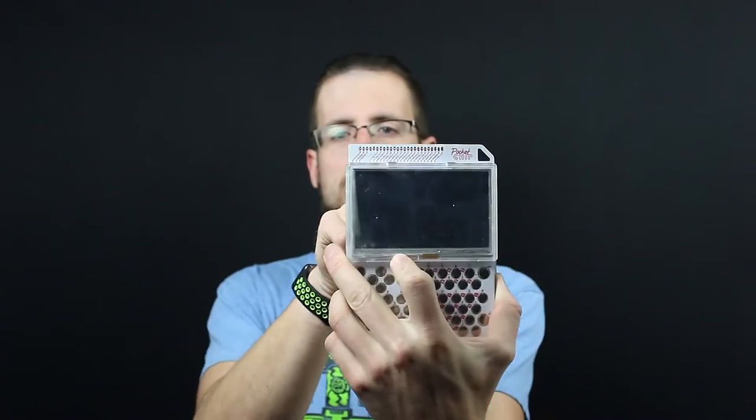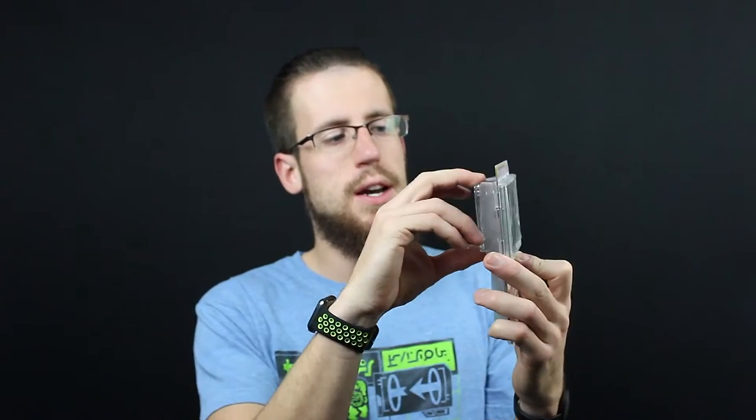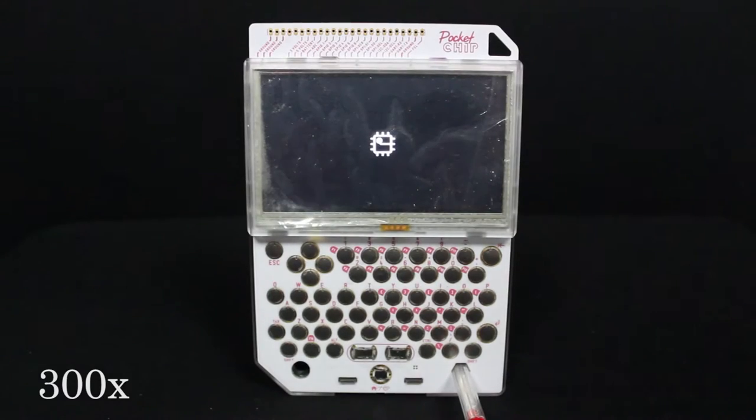You combine the CHIP with the Pocket — which provides the battery, the display, the keyboard, and more GPIO pinouts across the top — and it just snaps right inside. Line it up, push it until it's tight, and make sure it's seated well all the way across so all the pins lay in. Turn it on with the big power button right there — push and hold for a few seconds and it will turn right on.